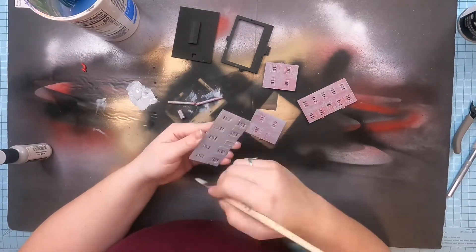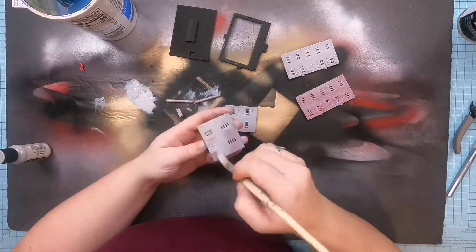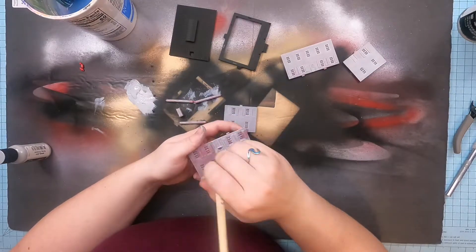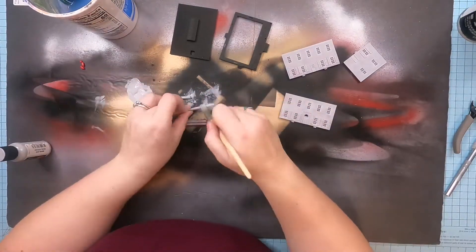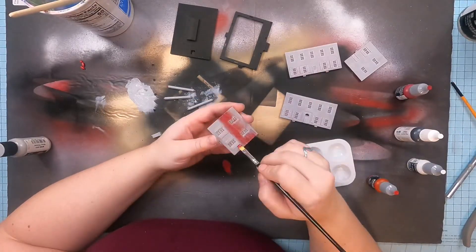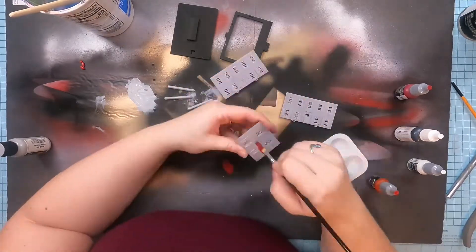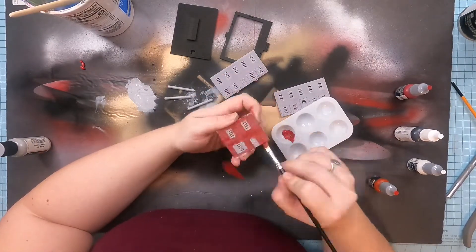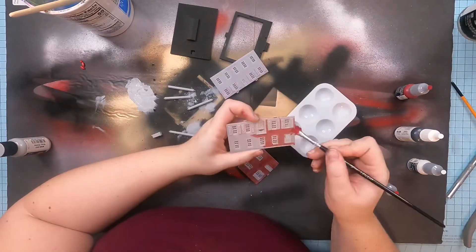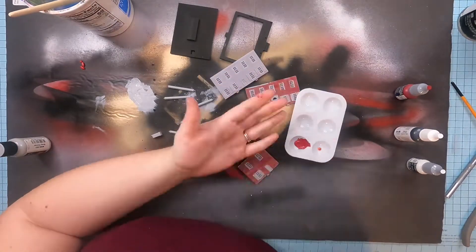I wanted the paint to stick really well, so I put two layers of gray primer on the pillars and the walls. I also knew I was going to be doing some white trim and wanted the pillars white, so a light gray primer would be best. I'm using Mission Models primer for the walls, just something I found at a local hobby shop, and then whatever matte black spray paint we had. I'm using Vallejo paints to paint the walls and the doors — it's all Vallejo, specifically the WizKids line.